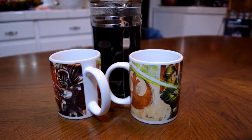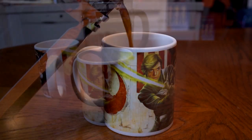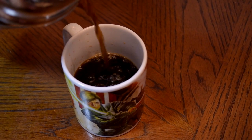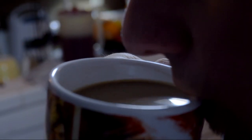Now pick your favorite coffee mug — we chose Star Wars because we are nerdy like that. Pour your coffee in there and fill it up. Don't forget to leave a little space for your favorite ingredients. Cheers with your friend and sip on that good stuff.